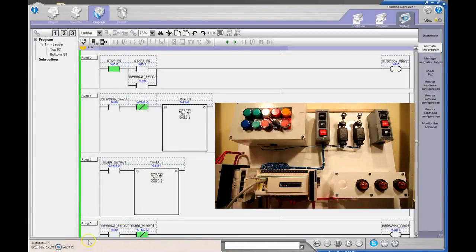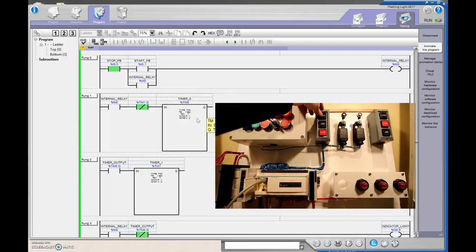Let's put this into Run mode now and wait for the green light to turn on — there we go. We can see that the second timer has not timed out yet, so that contact is true. Now we're just waiting for the internal relay to set and our indicator light to turn on, hopefully flashing at a rate of one second.